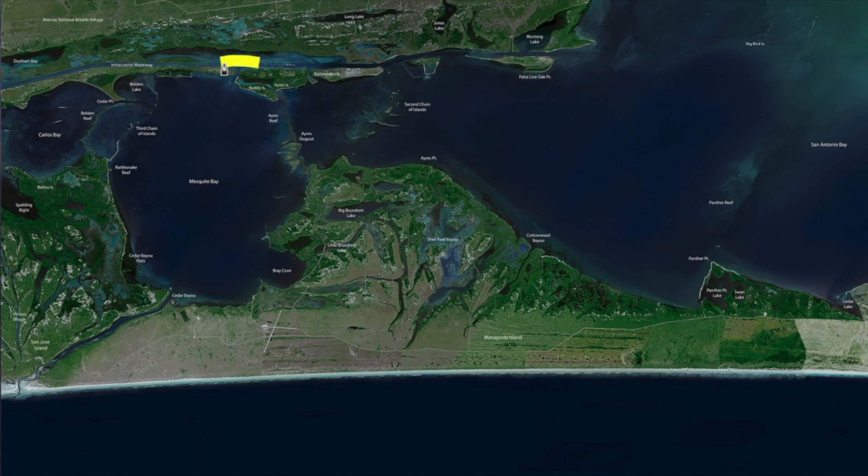Sundown Bay — all along the edge of the ICW, all behind the little island here. You can work yourself along this. It's a good wading bottom, a little soft here and there, so just be aware of that.